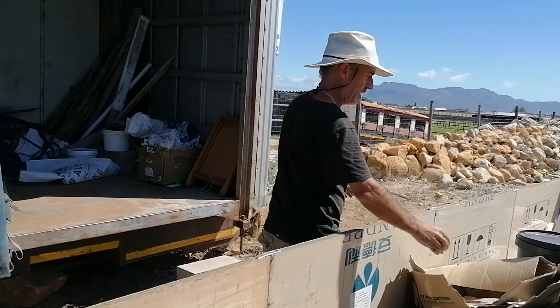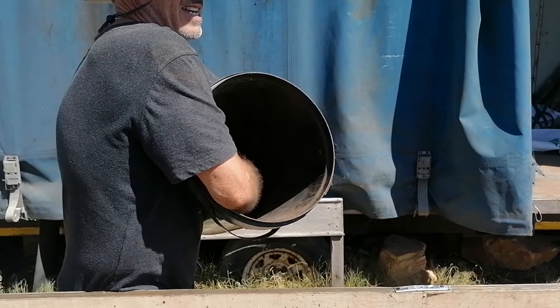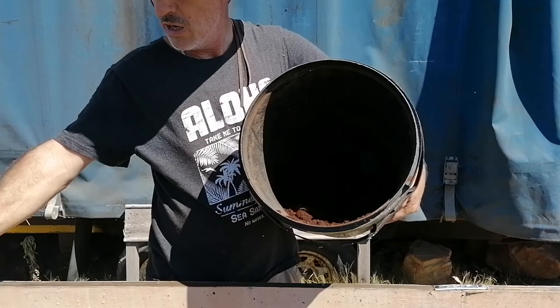Let me show you what else I'm adding - coffee grounds. Over the weekend they had a coffee shop going here. I'll sprinkle the coffee grounds liberally throughout the entire worm farm before I close it up, so that's still to be done.